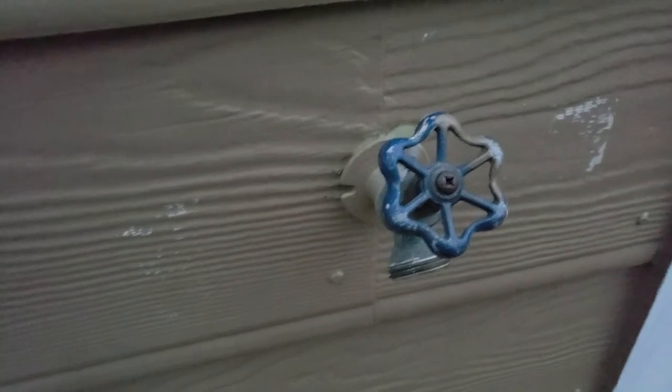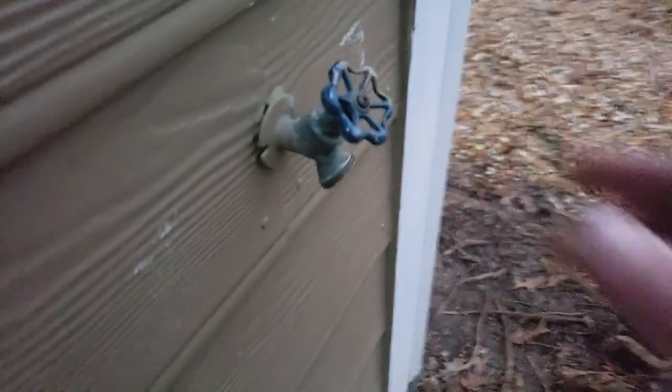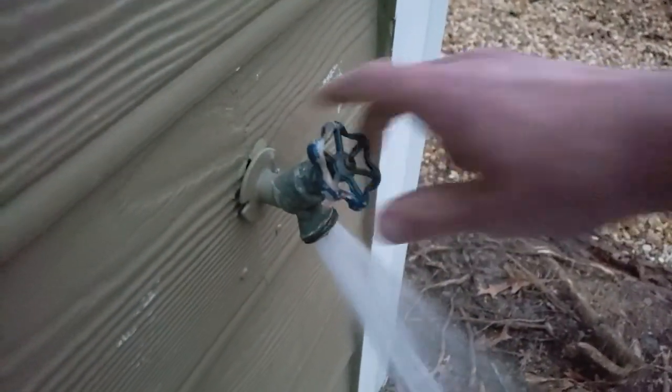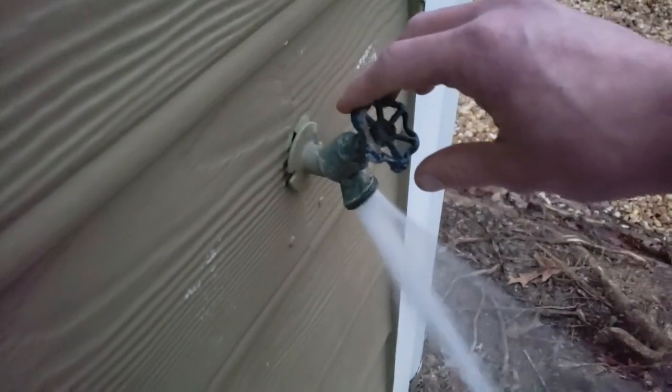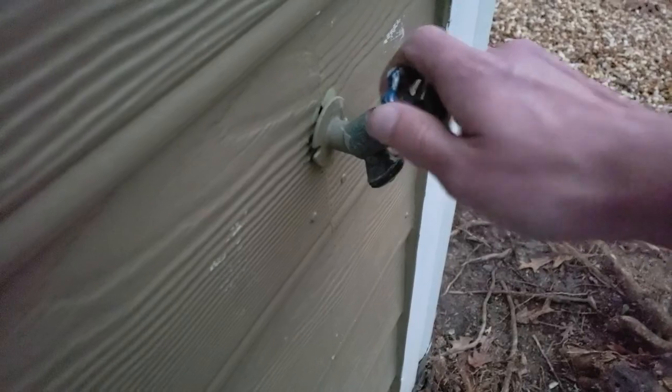I'm going to be testing with this water gauge — it just connects up to your spigot here. The first thing I'm going to do is open up the valve and release some of the water to make sure the pressure is nice and even, just in case there's any thermal expansion going on. Then I'm going to go ahead and screw this on.